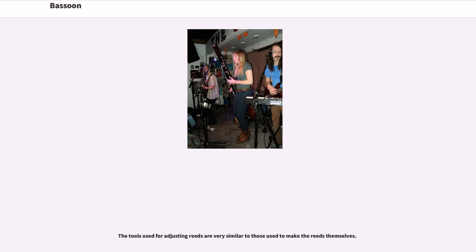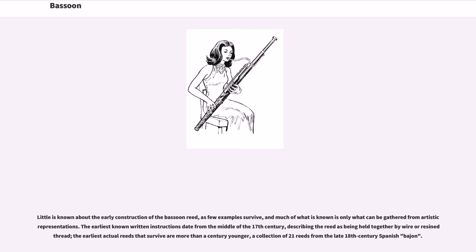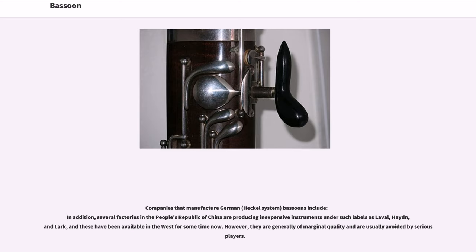Little is known about the early construction of the bassoon reed, as few examples survive, and much of what is known comes from artistic representations. The earliest known written instructions date from the middle of the 17th century, describing the reed as being held together by wire or resonant thread. The earliest actual surviving reeds are a collection of 21 reeds from a late 18th-century Spanish bajón. Several factories in the People's Republic of China are producing inexpensive instruments under labels such as Laval, Haydn, and Lark, though these are generally of marginal quality and usually avoided by serious players.